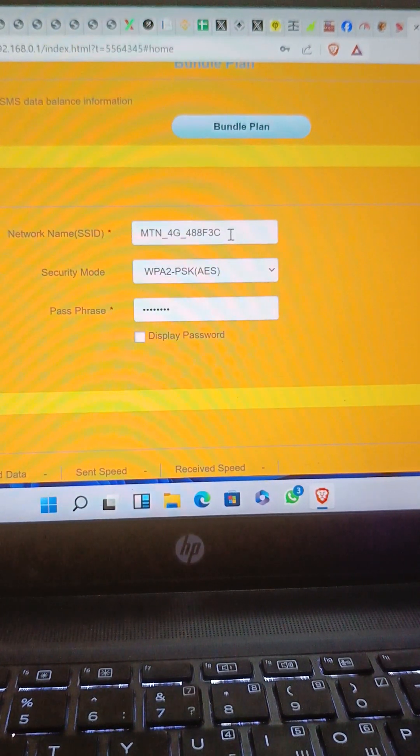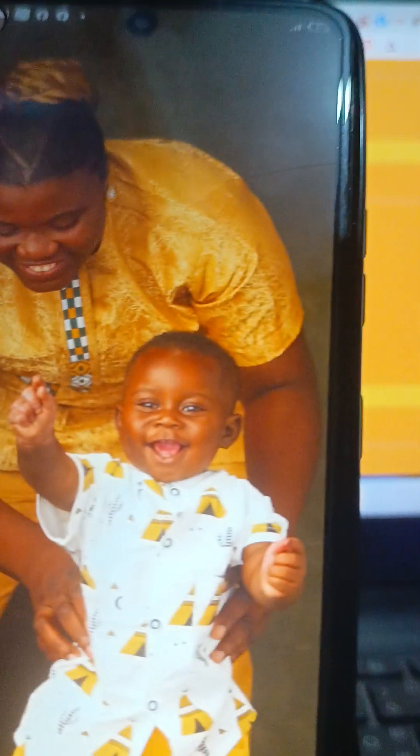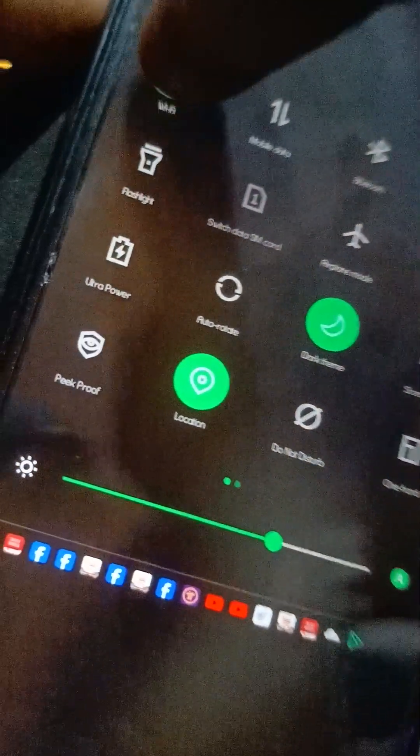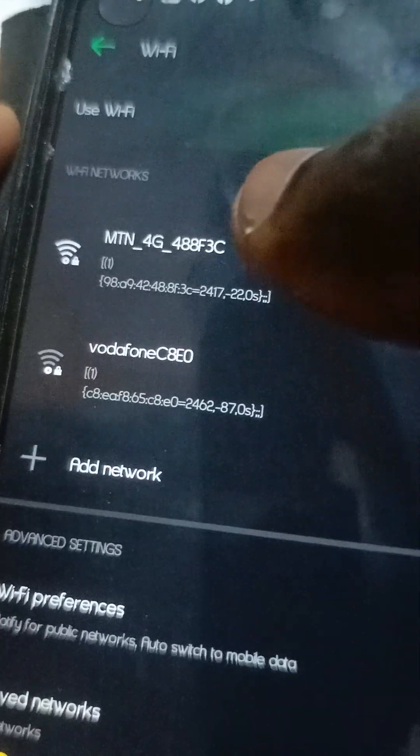If I want to connect it to my phone, the password is as simple as ABC — you can see the password here. I'm going to connect it to this phone for us to see. The SSID, the network name, is 'MCM4G'. As you can see here, it is listed, so I click on it.